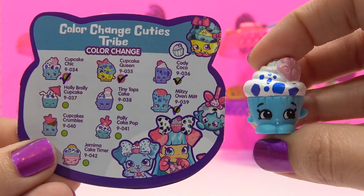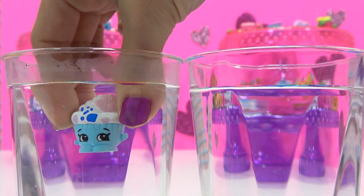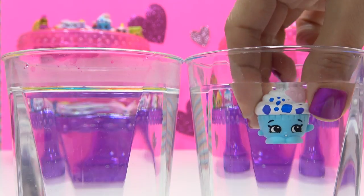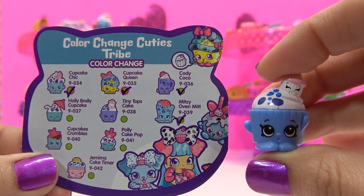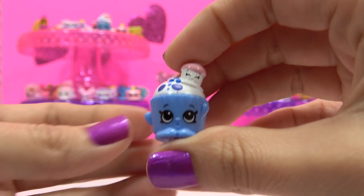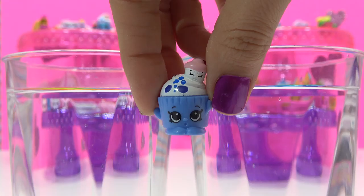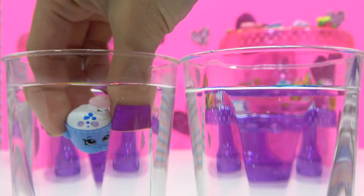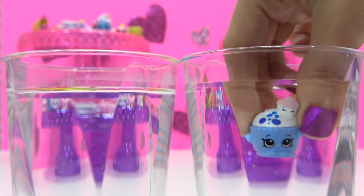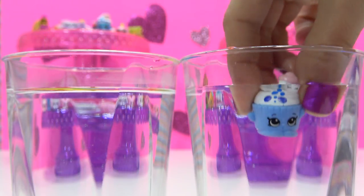A triple of Cupcake Cheek, but I'll show you the color change again — warm water, cold, warm, cold. This is Tiny Tops Cake, a rare color change variety from the Color Change Cuties Tribe. Let's see it change color — warm water, some spots change to pink; in cold water they change back to blue.